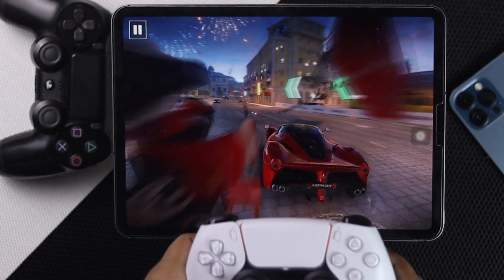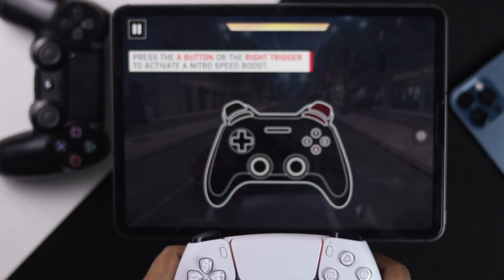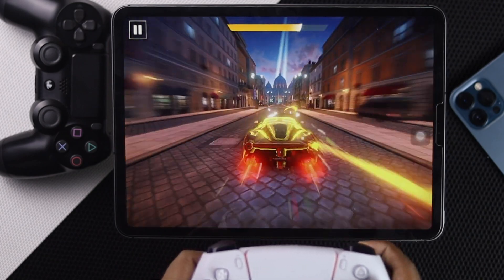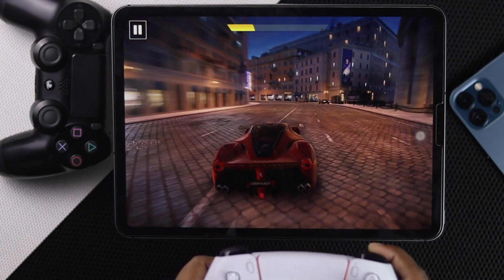Now you'll be able to play with your PS5 controller with your iPhone or iPad — it doesn't really matter which one you want to play with. Let's do a quick game test just to check whether it's working. As you can see, we are playing the game flawlessly with no more problems with the PS5 controller.